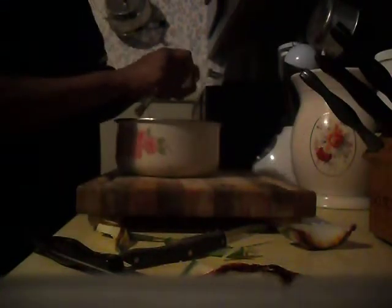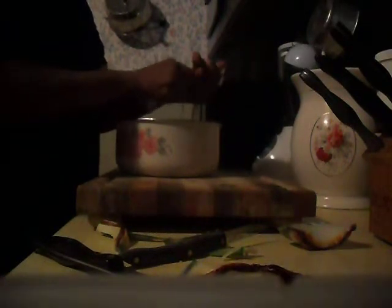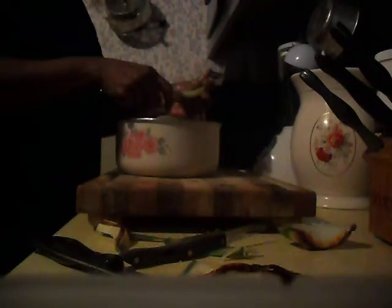I also cut the root of it — let me show you. See the root here, the black part — if you've got any black on it, you don't want that. So what I do is I just cut it off. I don't want that dark part. Then I just cut the top layer off of it, and then I scrape it out.